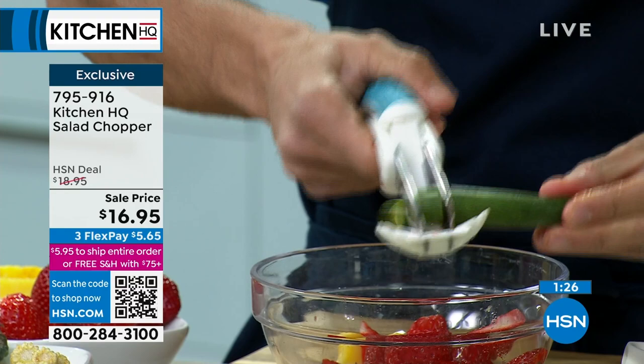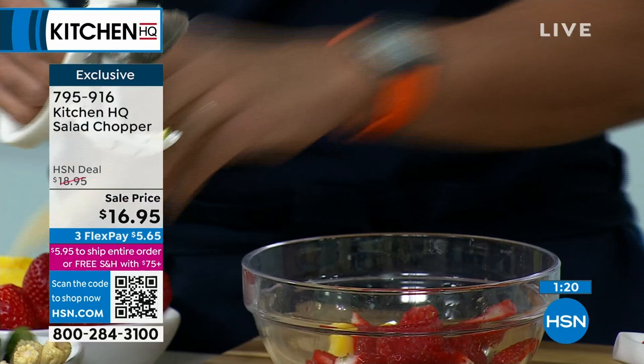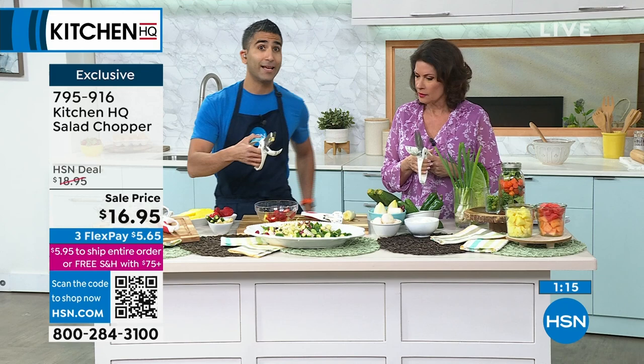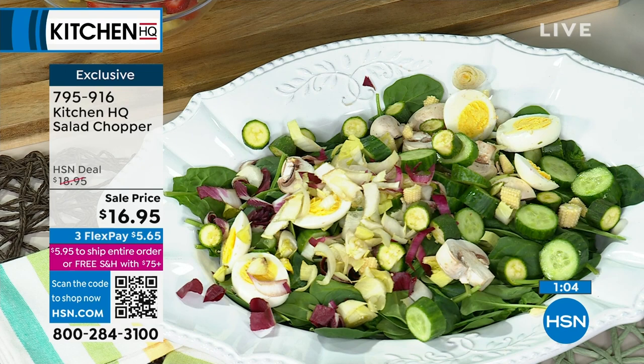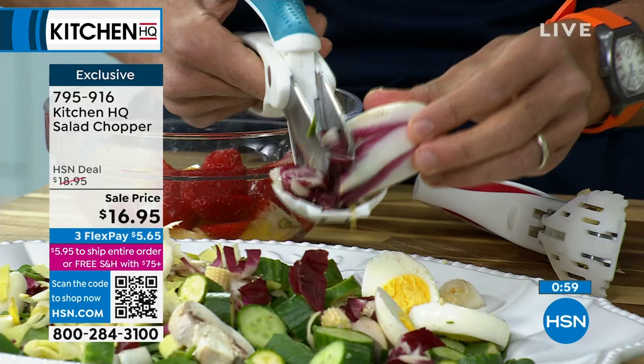Baby zucchinis — I like to throw them into salads but also stir fries. Baby zucchinis, baby corns, into my salads, into my stir fries. Half the battle when trying to eat healthier is getting the prep out of the way. That's really what keeps us from buying and eating fresh. To make that job easier: you're going to eat healthier, you're going to prep faster, and the cleanup is so easy — just throw it in the dishwasher.